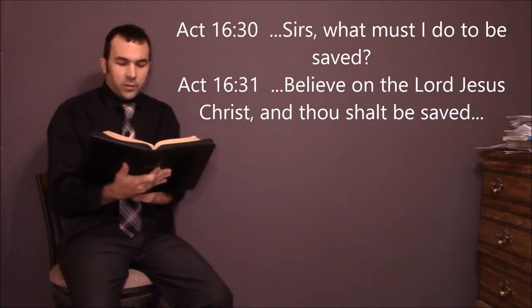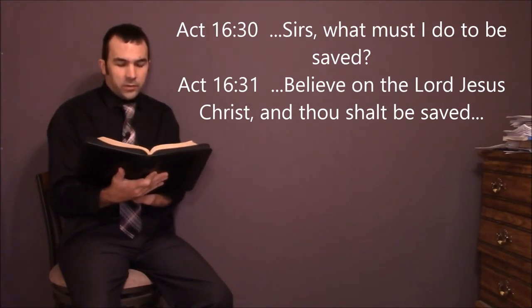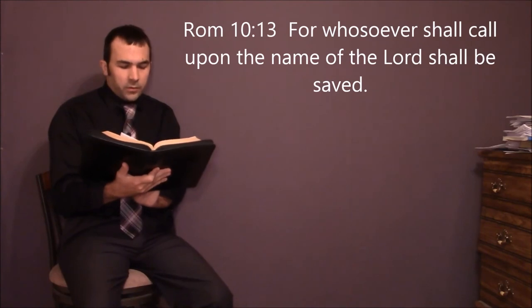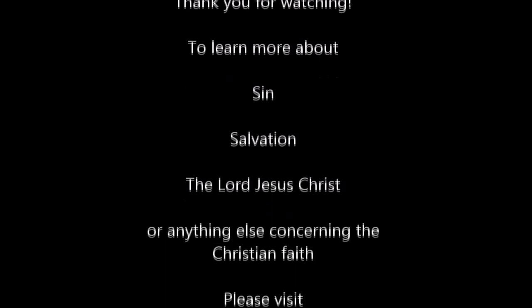In Acts 16:30-31, the Philippian jailer asked Paul and Silas, "Sirs, what must I do to be saved?" And they said, "Believe on the Lord Jesus Christ, and thou shalt be saved." Simply believe on him as the one who bore your sin, died in your place, was buried, and whom God resurrected. His resurrection powerfully assures that the believer can claim everlasting life when Jesus is received as Savior. "As many as received him, to them gave he power to become the sons of God" — John 1:12. "For whosoever shall call upon the name of the Lord shall be saved" — Romans 10:13. If you would like to learn more, please visit www.acceptgbconverted.com.